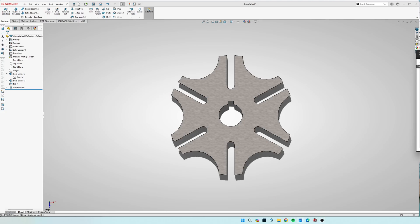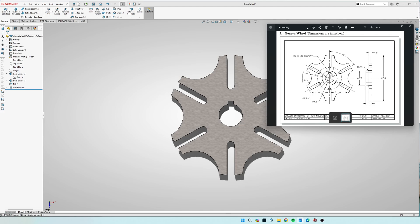Hey guys, how's it going? Today we're going to be building the Geneva Wheel. The way I'm going to go about doing this is I'm going to draw everything on one sketch plane, and I'm only going to use circles, squares, and lines — no semicircles or arcs. So everywhere it says radius, I'm going to be converting that to a diameter.